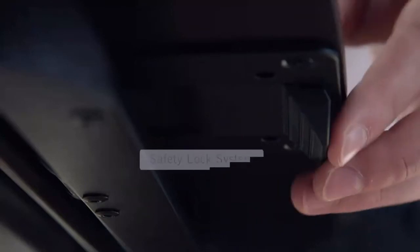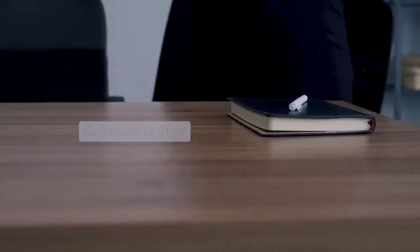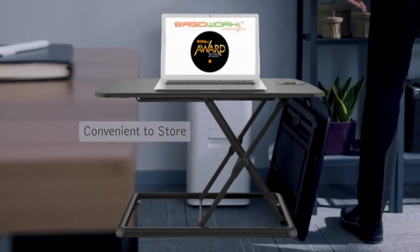You could just lock it up when not in use. Take it wherever you go with the easy-to-grab design. It's customized for those who need more flexibility, to maintain good posture and right position.